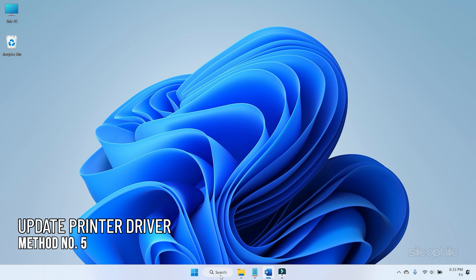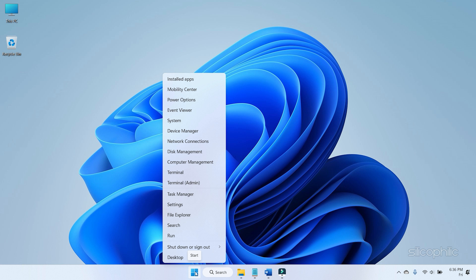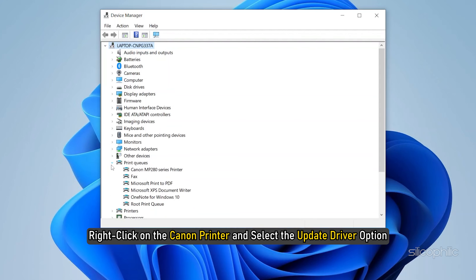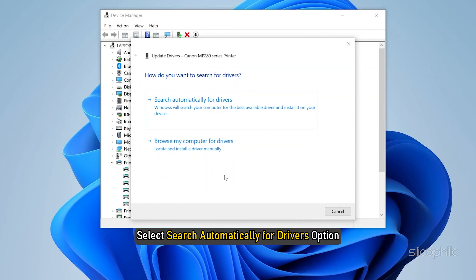Method 5: Next, you can try updating the Canon printer drivers. Right-click on the Windows Start button and select Device Manager. Expand the Print Queues section. Right-click on the Canon printer and select the Update Driver option. From the next screen, select Search Automatically for Drivers option.